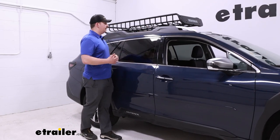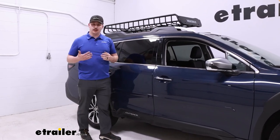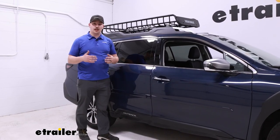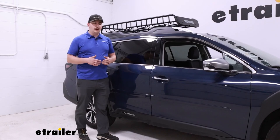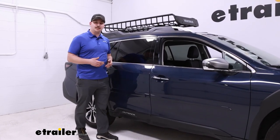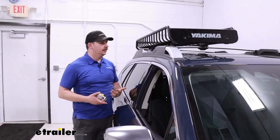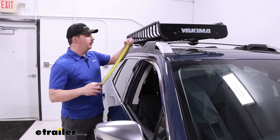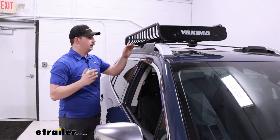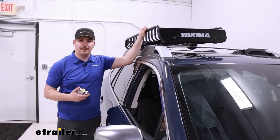If you find the basket is a little bit too short for what you want to carry, you can get an extension for it — or get it with the extension included — up to 74 inches long. And when it's unloaded, if you want to leave it on the roof, it's not adding a whole lot of height, only sticking up about seven inches from the top of your crossbar to the tallest point of the basket.